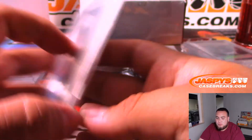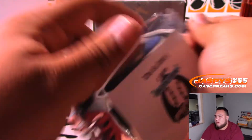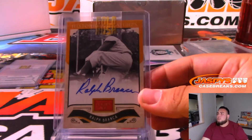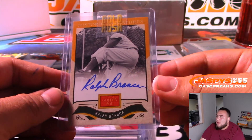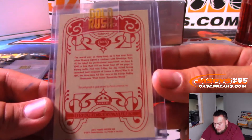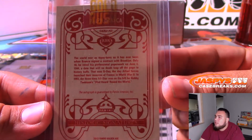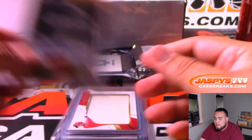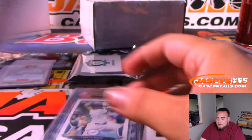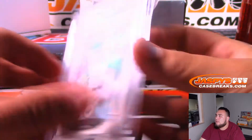And then we got a 1989 Upper Deck Randy Johnson star rookie, 9 Mint - Montreal Expos, which would be the Washington Nationals. Ralph Branca, Golden Age - I'm assuming this is Brooklyn Dodgers, maybe - gotta take a look at that. And a Rhys Hoskins Jumbo from Immaculate for Philly. And then we got a Yasiel Puig rookie from Bowman, 9.5, for the Dodgers.